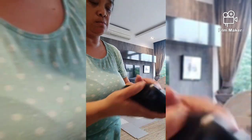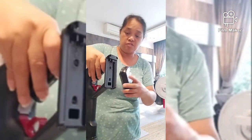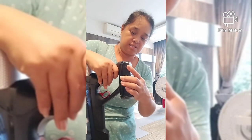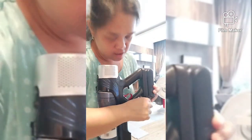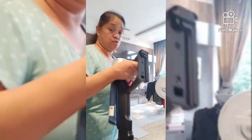Double check ko guys, kasi sabi ng amo ko buksan ko daw. Then itry ko kung nagana, and siyempre itry ko kung fit pa sa vacuum. So ganito ang pag-attach niya - kailangan i-clip mo dito, paganito siya. I-clip mo siya dyan, tapos i-slide mo pataas. Sakto naman. Pag binuksan ninyo, meron siyang yung open, and then slide yung ganun. Nag-fit naman siya.